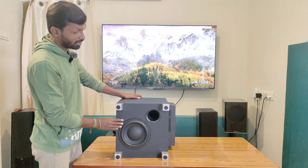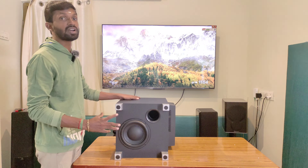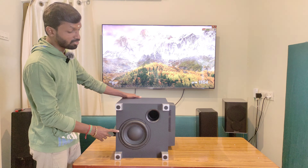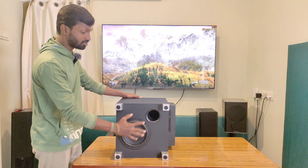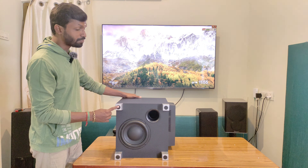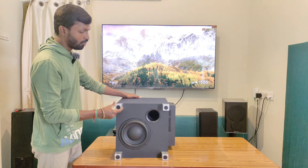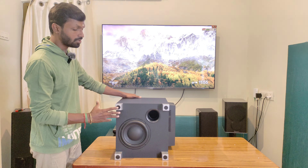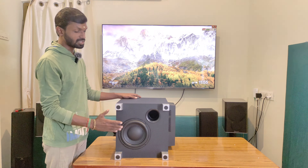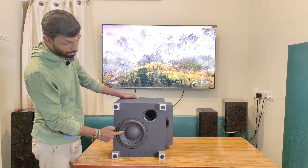This is an 8-inch subwoofer, but the cabinet is equivalent to a 10-inch subwoofer in terms of size — with a premium look, solid weight and build quality. You can see the speaker driver and airwall reflection port on the downside. Looking at the cabinet, you can see the premium quality finish. There is a gap at the floor for spacing, and there is a strong bass punch from this cabinet.